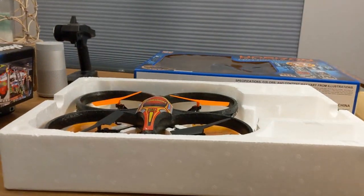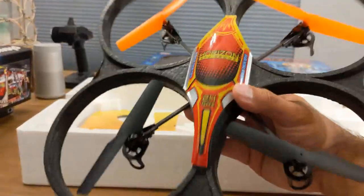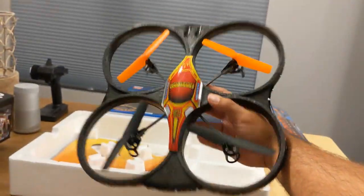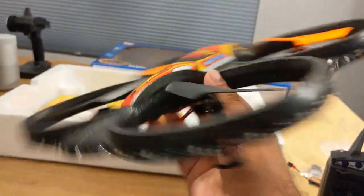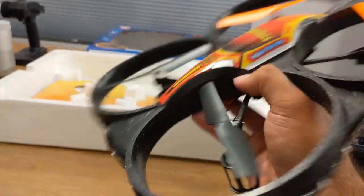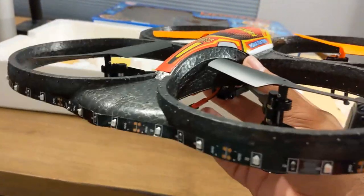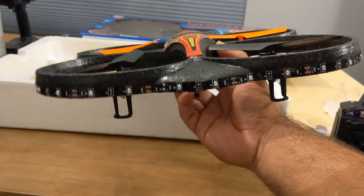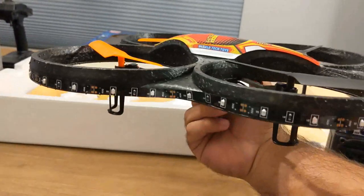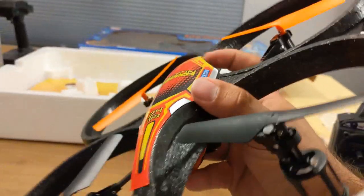Let's take a look at the drone itself. It's a good size — it's made out of a foam material, so it's going to be very beginner friendly for bumping into things. However, keep in mind you might damage the LEDs when the prop guards are bumping around, so that could be a downside for a beginner. It's got the Horizon Spy Drone and World Tech Toys branding — just a cheap plastic cover for some coloring.